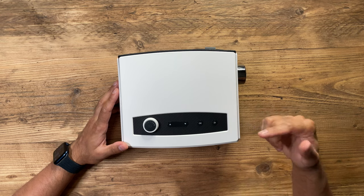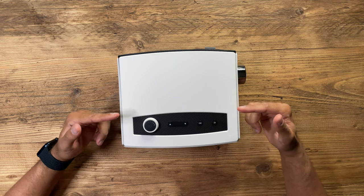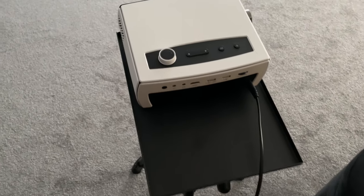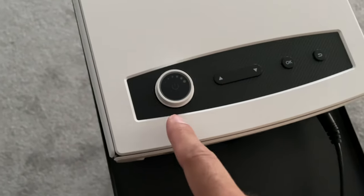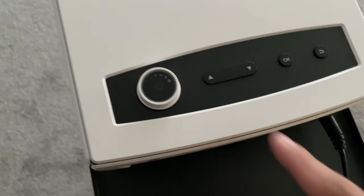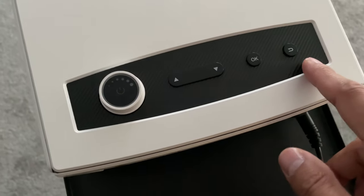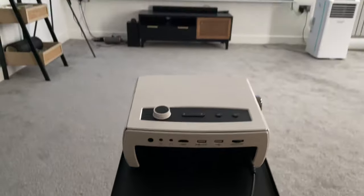I'm going to set this up with my 120-inch projection screen, play some content, connect it to my phone, maybe use the HDMI cable as well, and check out the quality. I've just set this up on top of my projector tripod. This is the power button which also doubles as the volume — you slide it left and right to adjust volume. You've got up and down menu buttons, the OK button, and the return button.